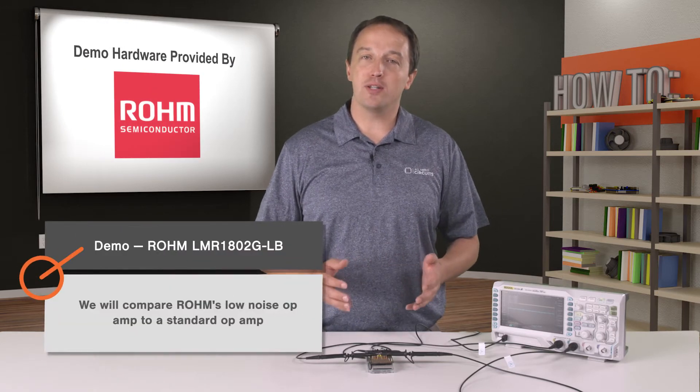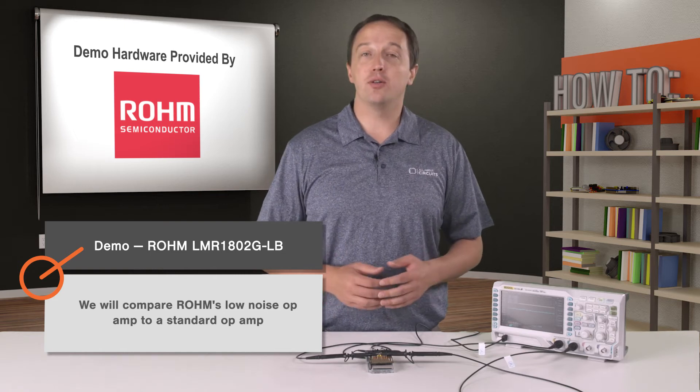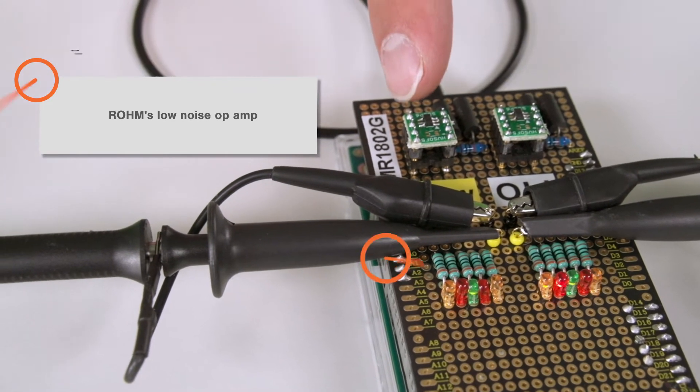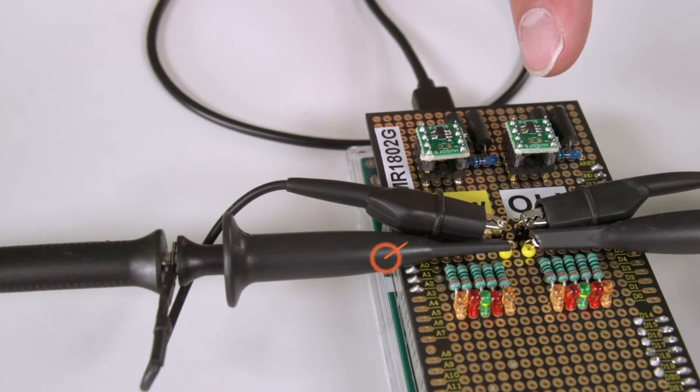To show what kind of difference a low-noise op-amp makes in the real world, we have a demo of Rohm's LMR1802GLB. On one side of the board we have Rohm's LMR1802GLB, and on the other we have a standard op-amp — in this case, Rohm's BU7241.